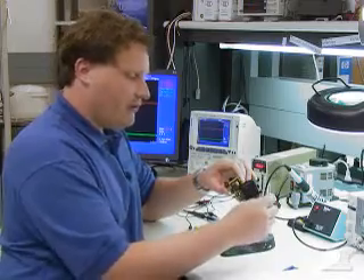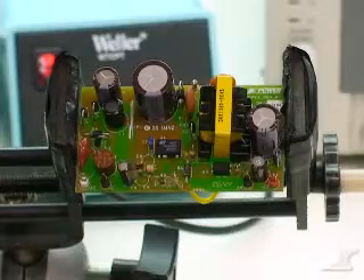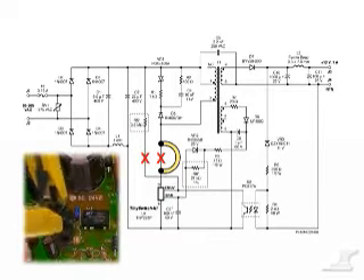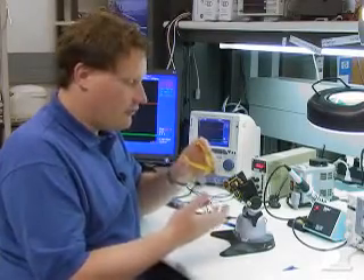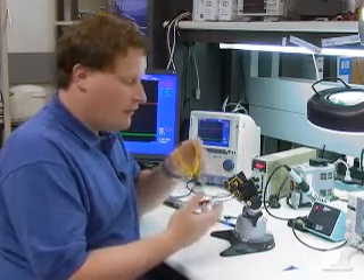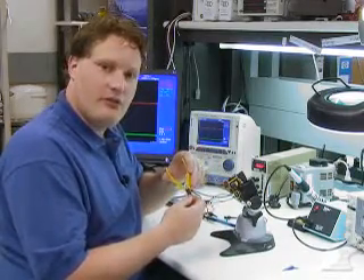But before we do that, there's one more thing I need to do, which strangely involves using a pair of cutters. What I'm doing here is cutting the under-voltage resistor out of the circuit. What that does is it means that when we apply AC, the power supply — and the TinySwitch 3 in this case — will immediately start to switch, which is useful because we want to see if the power supply is going to operate normally without having to wait for the input voltage to reach 100 volts or wherever the under-voltage threshold has been set to.